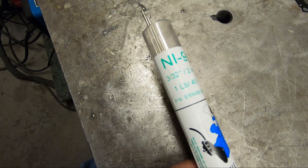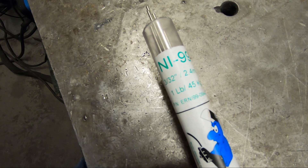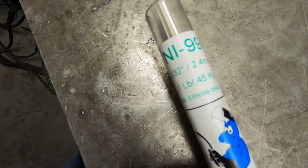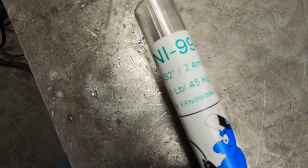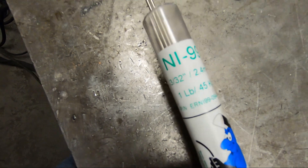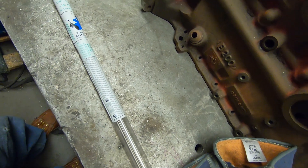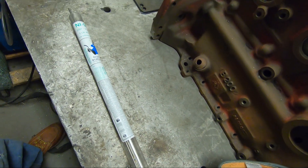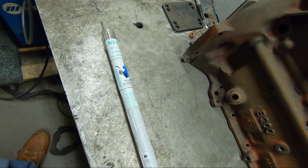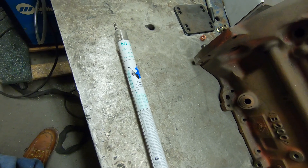The next step is TIG welding this with NI 99 rod. This is the secret to keeping it from cracking after the weld cools. So far we've ground out the cracks, drilled the ends, and preheated it — now we're going to TIG weld it. There aren't a lot of cracks so we should be able to do it in one shot; if it cools off too much we'll have to reheat it. After welding we'll put it back in the oven, shut it off, and let it gradually cool down overnight.